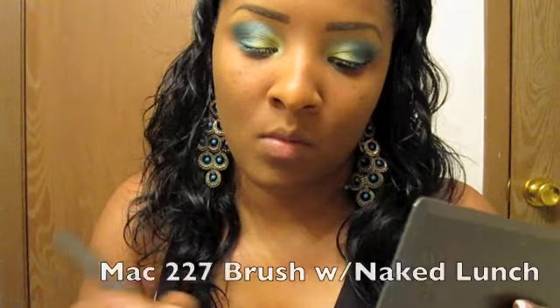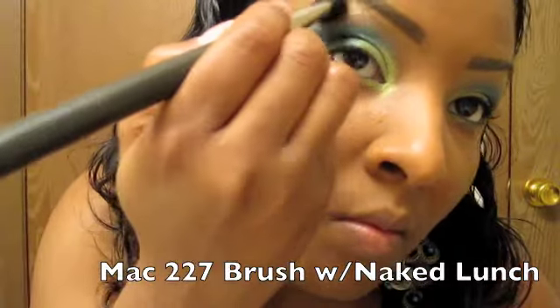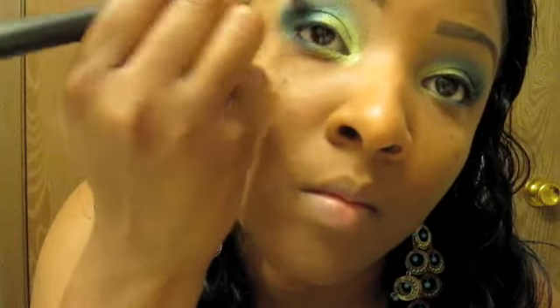Of course everyone knows I absolutely love my Urban Decay — I'm looking for my 227, which is my fluffy buffer-blur brush. With my Naked Lunch — you could also use Shroom or any highlighter you want to go with this look, totally up to you. Tonight I'm going to use my 227 brush with Naked Lunch, also a matte color, and just blend all those in together.